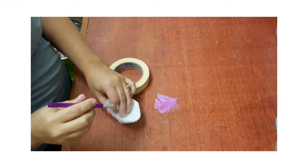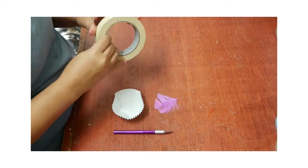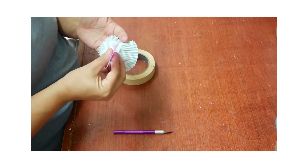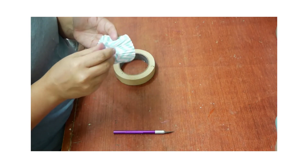The instructions are to poke a small hole into the middle of the cupcake liner with the X-Acto knife, insert a feather into that hole, and then tape the feather on the other side of the liner.